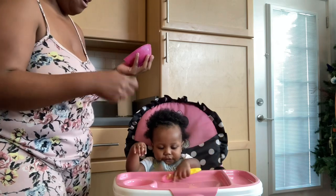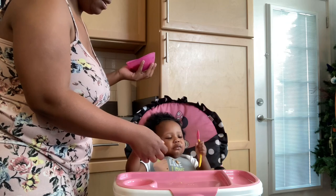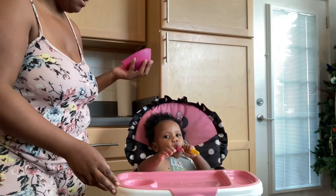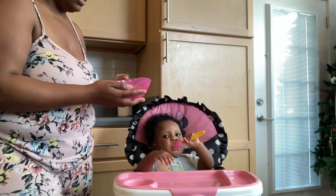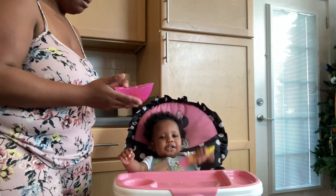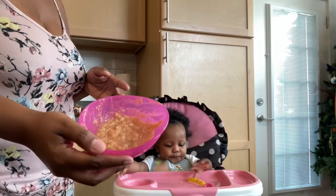I'll feed her as well. She really likes this oatmeal with the barley and apple — she's knocking it out.